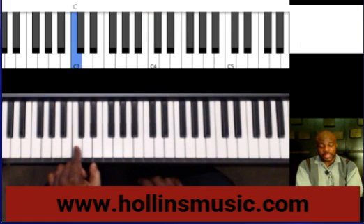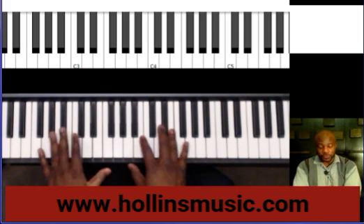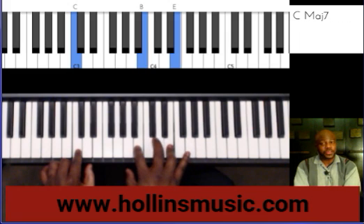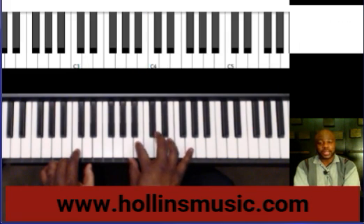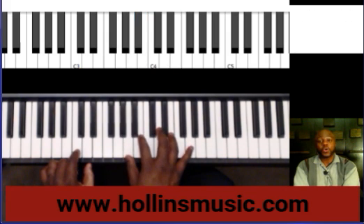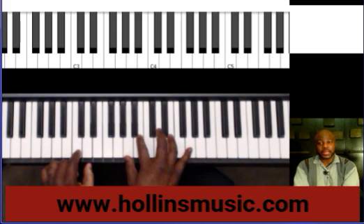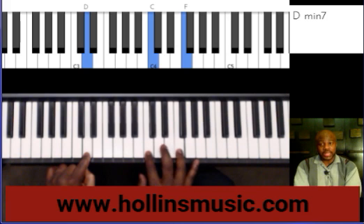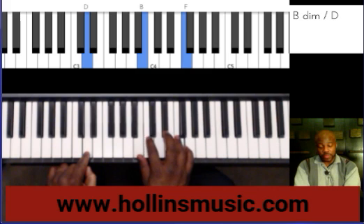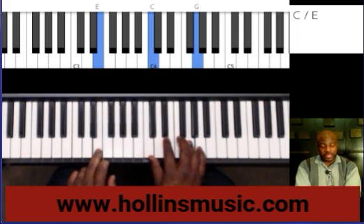I'm playing the root with my left hand and the 7th and 3rd with my right hand. This is how we move: I take the middle note, which is the 7th or the B, and then I move it to the left to the next scale tone. And then I move everything to the right. Then I take this middle note and move it to the left to the next scale tone. And then I move everything else again to the right. And then we keep moving like that.